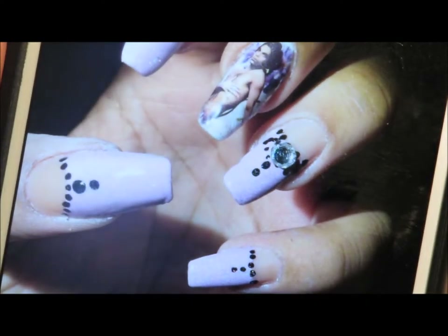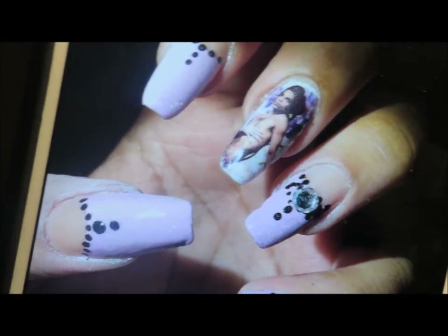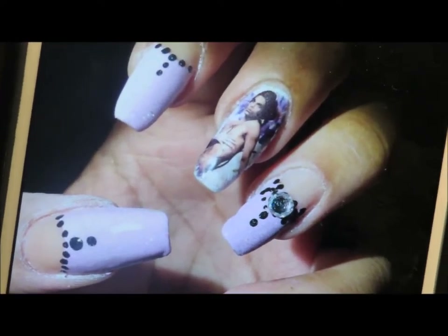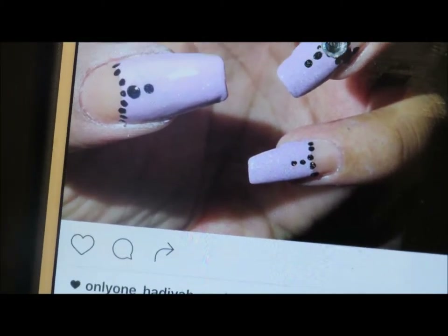Once again, just a reminder — this is how it's supposed to look. This is just showing you on my phone from my Instagram account, Closet Nail Freak. So that is Prince himself on my finger and it came out pretty good.